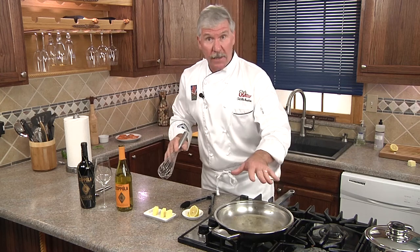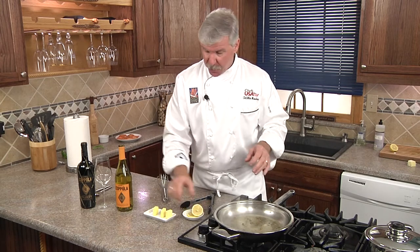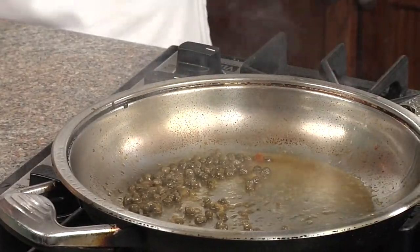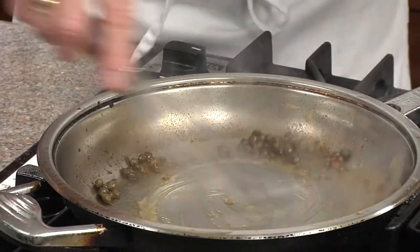Now the key to a really great wine sauce is to reduce your wine down by 75% so it's almost completely evaporated. Then we're going to add a few drops of lemon juice so the cold butter will emulsify. Now that the sauce is reduced to almost nothing, we'll add our butter one pat at a time and whisk it in.